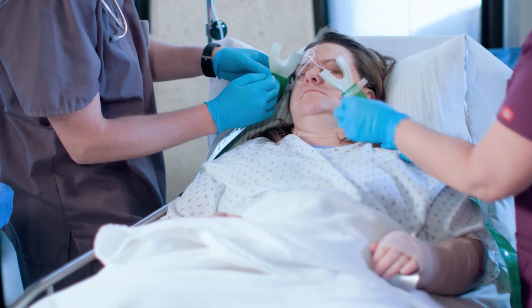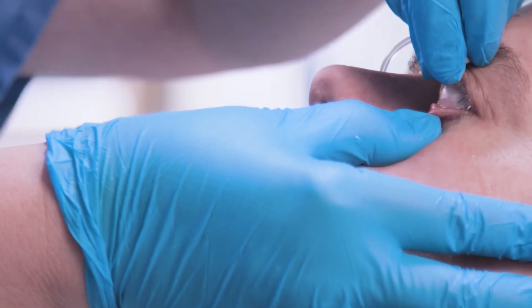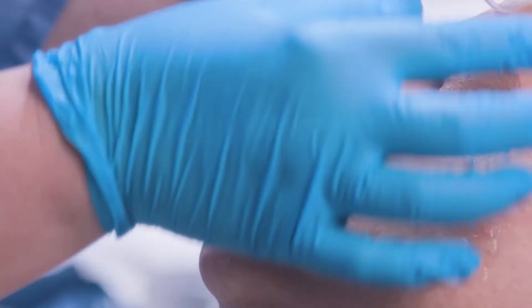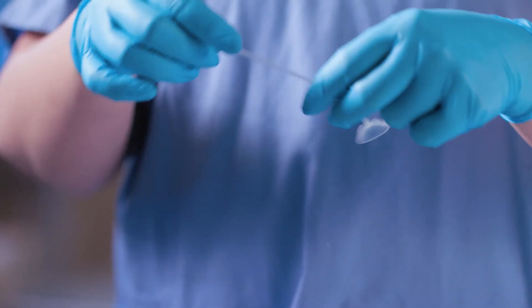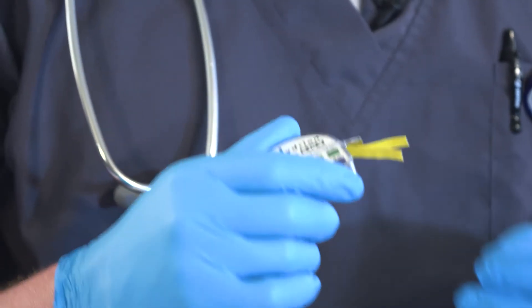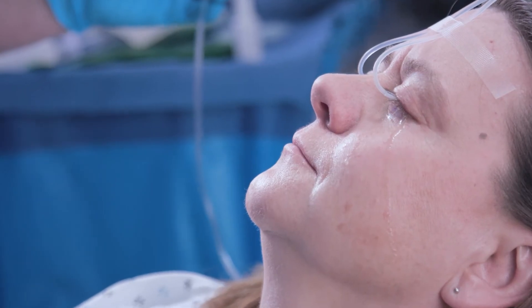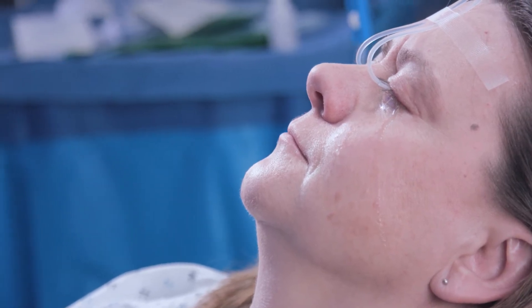Removal is just as easy. With the solution still flowing, instruct the patient to look up, retract the lower lid, and slide the lens out. Once the lens has been removed, stop the flow of solution and place the lens in a clean location. Recheck the pH after 10 minutes to ensure it's remained neutral, and repeat the irrigation process if necessary. When finished, dispose of the lens properly.